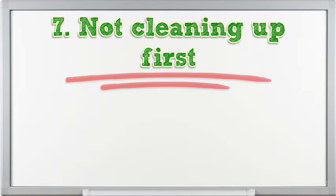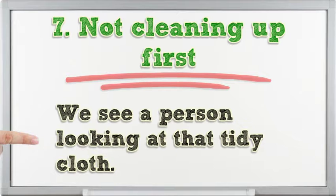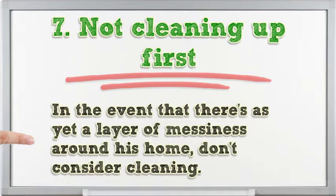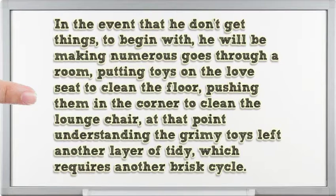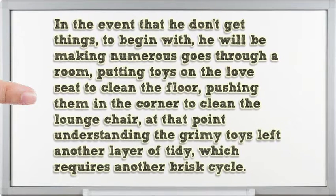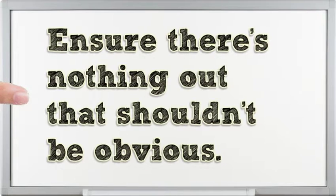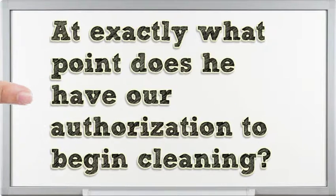7. Not tidying up first. Before you reach for that dusting cloth, if there's still a layer of clutter around your home, don't even think about cleaning. If you don't pick things up first, you will be making multiple passes through a room — putting toys on the couch to clean the floor, pushing them into the corner to clean the couch, then realizing the dirty toys left another layer of dust requiring another quick cycle. Make sure there's nothing out that shouldn't be before you begin cleaning.